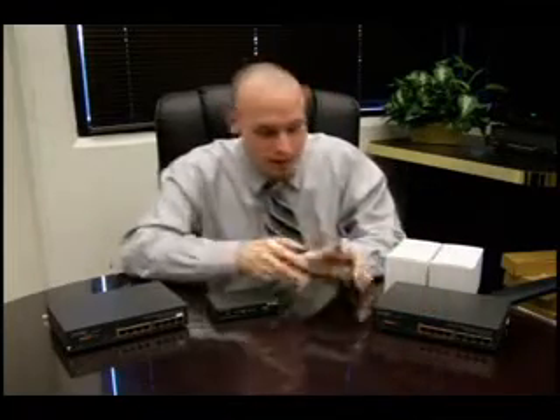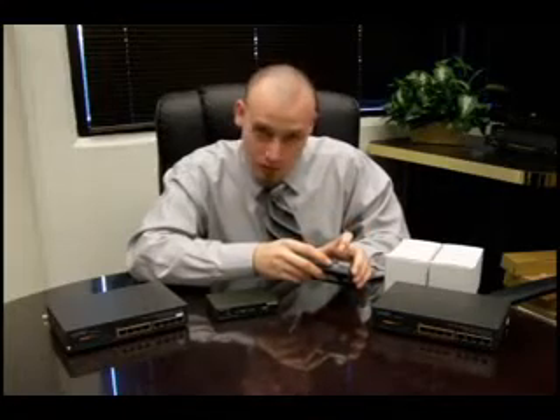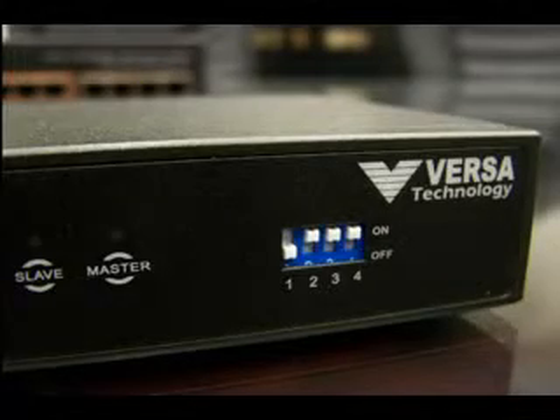Now, the setup for this is very easy. With my RJ45 coming from this switch into the back of this 160 — bearing in mind that since this is my central office, I need to set the DIP switch accordingly. Set DIP switch 1 to the down position, and it's your CO.